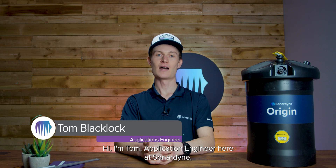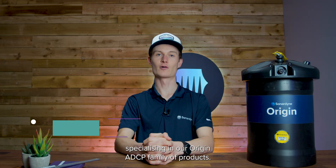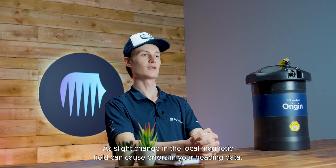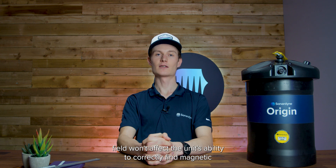Hi, I'm Tom, Application Engineer here at Sonodyne, specialising in our Origin ADCP family of products. Your Origin 600 requires calibrating before every deployment. A slight change in the local magnetic field can cause errors in your heading data. Calibrating the unit ensures that any change in the local magnetic field won't affect the unit's ability to correctly find magnetic north once deployed.